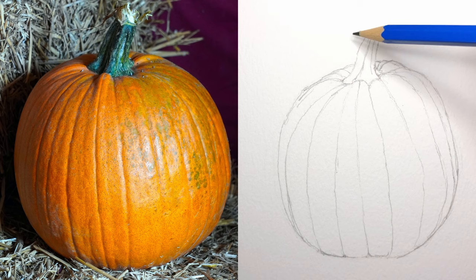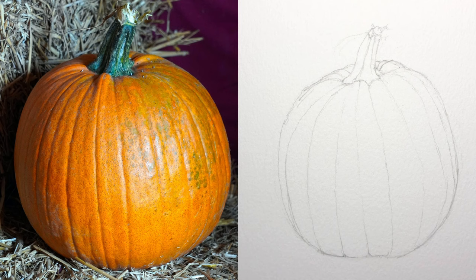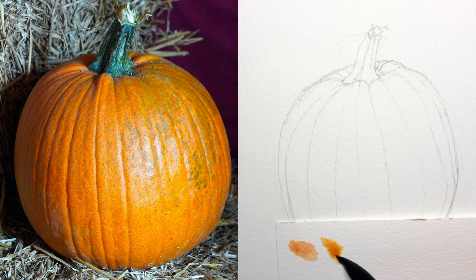One other tip is to roll over with a kneadable eraser when you're done, so you pick up any loose graphite on the page. Now that I have a sketch down, one thing that I like to do is map out a palette that I'm going to use on the rest of the piece, and I can reference it as I continue painting to make sure everything's sort of what I expect.